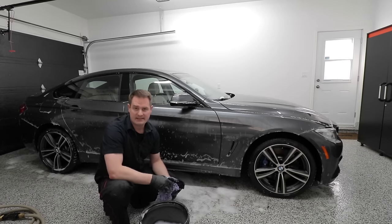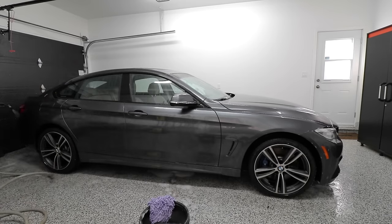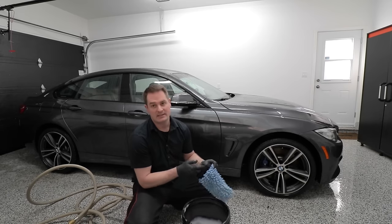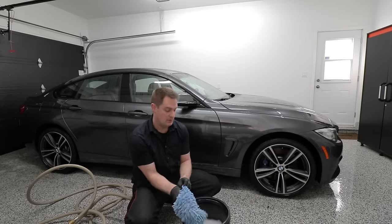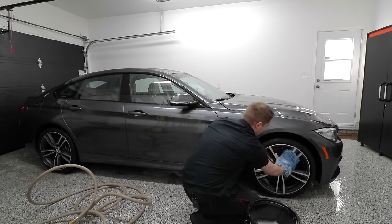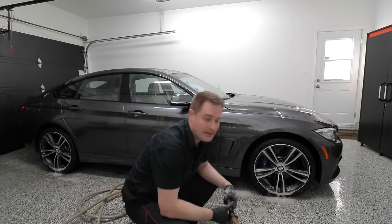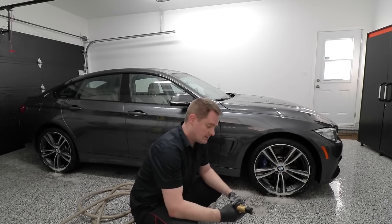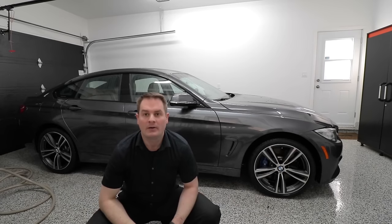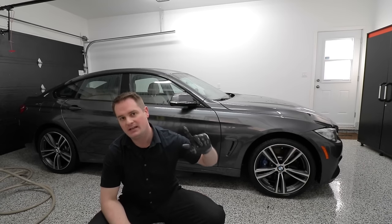Now that we're done cleaning the paint, we're going to go ahead and rinse all that soap off. Let's use our second microfiber wash mitt to go ahead and wash the wheels. Now we can rinse off the wheels. The car has been properly rinsed, washed, and rinsed again.